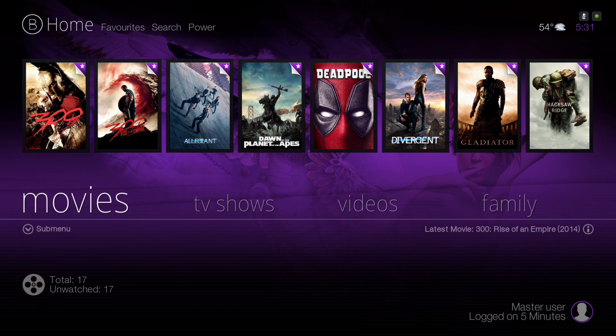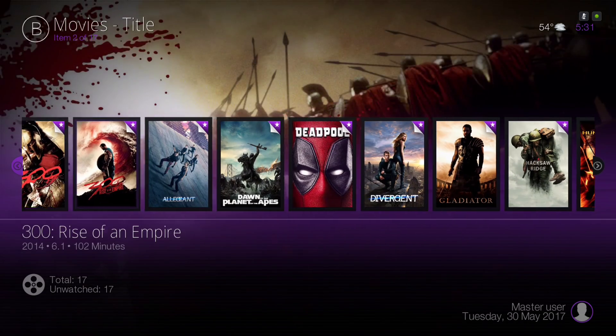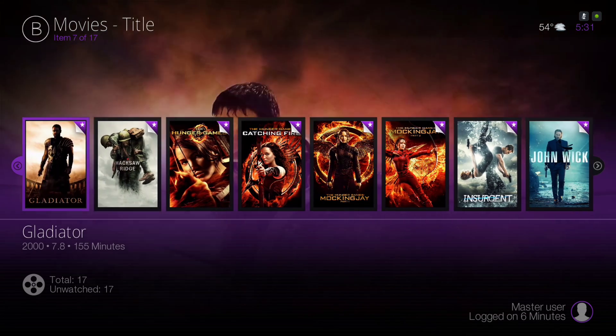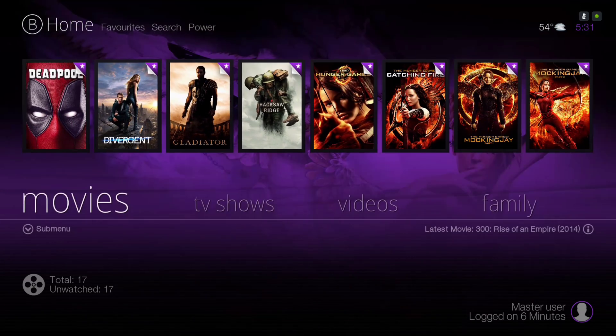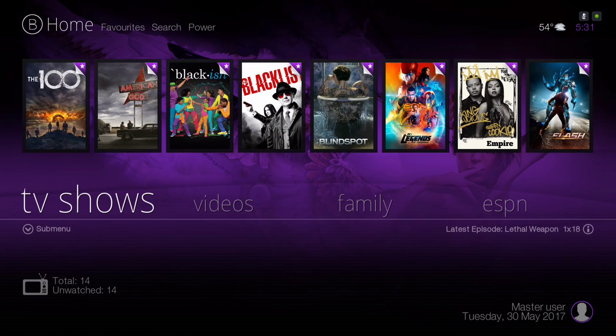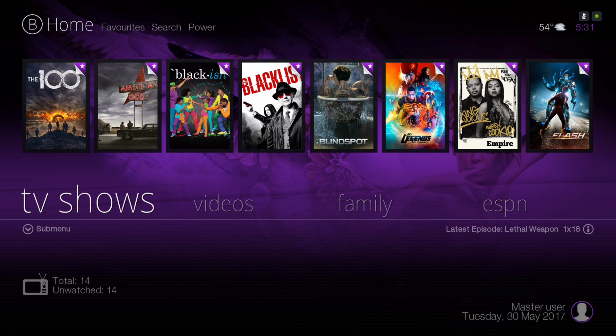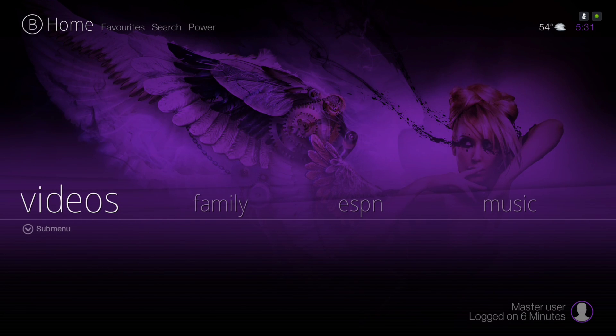The pulse animation blends in with the color you choose — I'll show you that in a little bit. Here we have our movies category, which you can populate using the extended info mod. Here's our TV show library, which you can also populate from your extended info mod add-on. And here we have our videos.